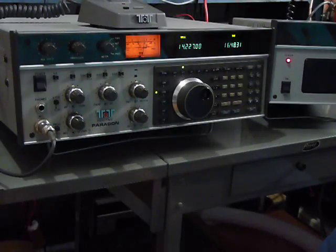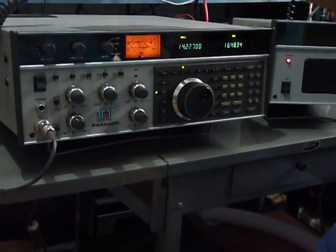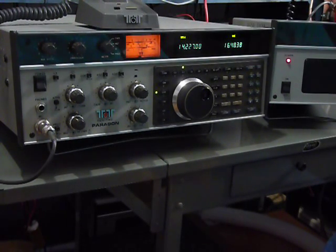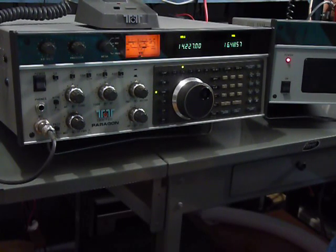I used my 705 microphone with no battery. He heard me the first time and gave me a 5.8. So far, so good with this radio. I haven't tried it on CW yet, but if it works on phone, it'll work on CW.